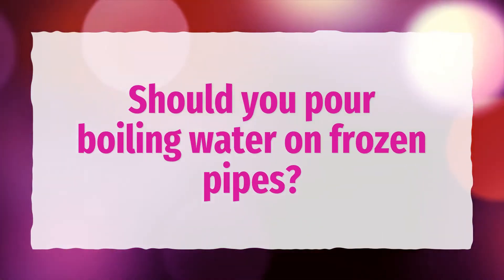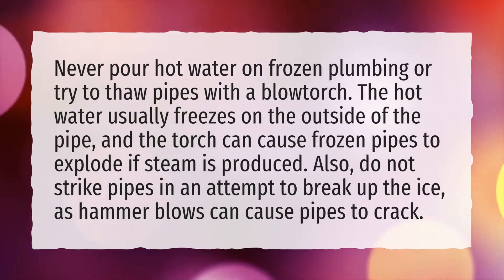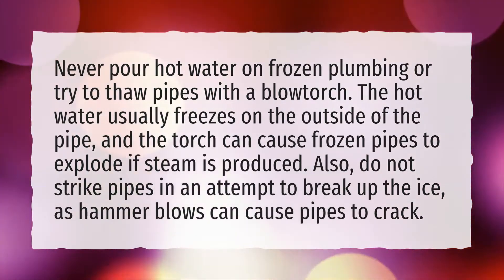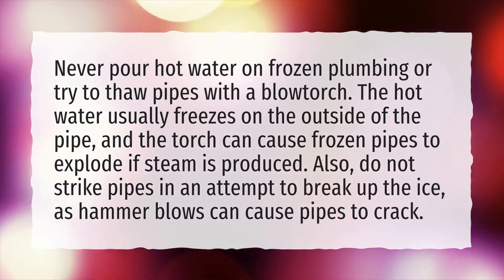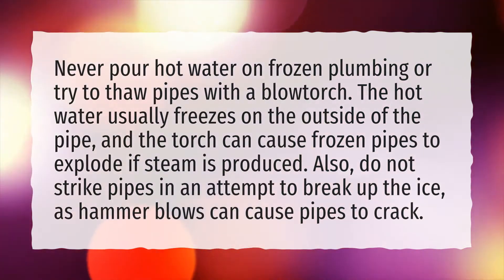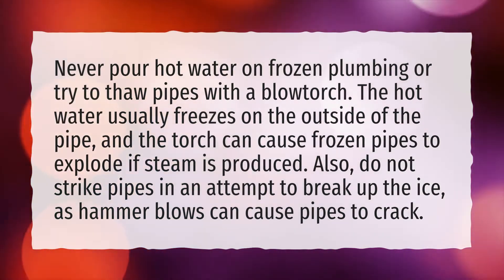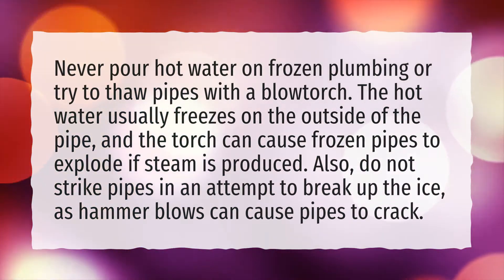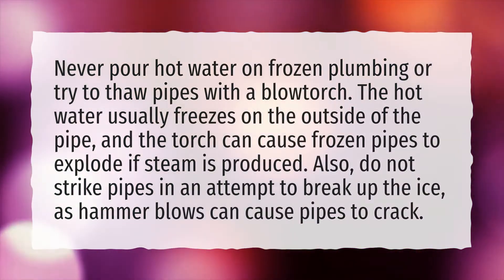Should you pour boiling water on frozen pipes? Never pour hot water on frozen plumbing or try to thaw pipes with a blowtorch. The hot water usually freezes on the outside of the pipe, and the torch can cause frozen pipes to explode if steam is produced. Also, do not strike pipes in an attempt to break up the ice, as hammer blows can cause pipes to crack.